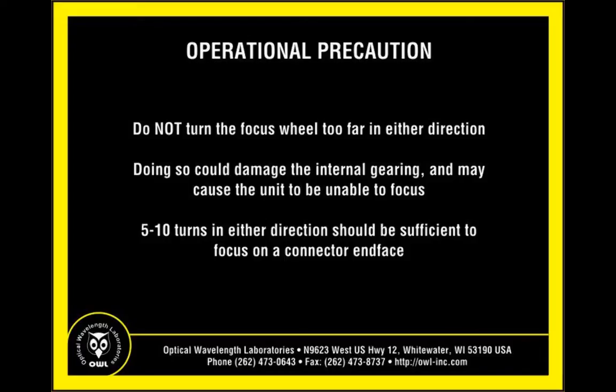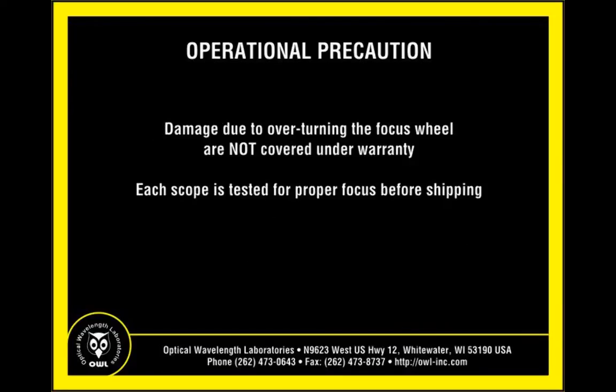Five to ten turns in either direction should be sufficient for focusing on the connector end face. Scopes damaged from overturning the focus wheel are not covered under warranty. Each scope is tested for proper focus before being shipped.